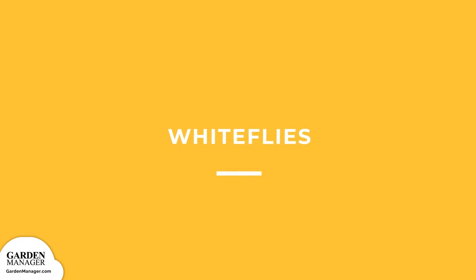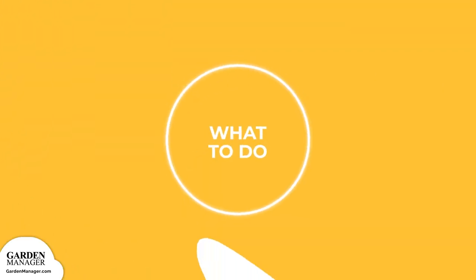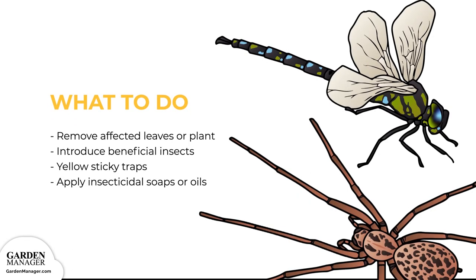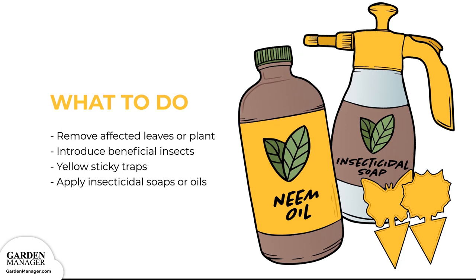Whiteflies: these pests are known for their white bodies and wings, hanging out on the undersides of leaves. They feed on the leaves of a plant, causing damage that makes the plant susceptible to other diseases. These flies typically group together on the undersides of leaves and fly up when disturbed. Remove any affected leaves or the whole plant if severely infested. Introduce beneficial insects like ladybugs, spiders, lacewing larvae, and dragonflies into the garden. Use yellow sticky traps and apply insecticidal soaps or oils — keep in mind that neem oil might reduce whitefly numbers but won't eliminate them entirely.